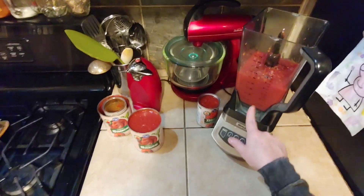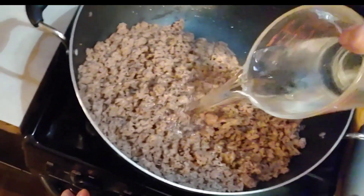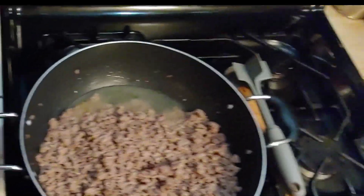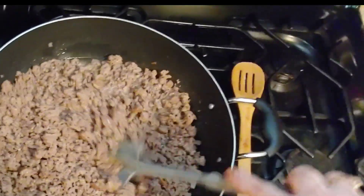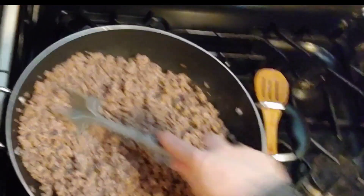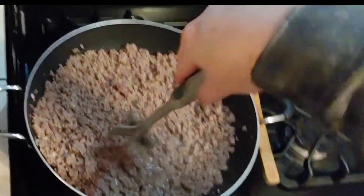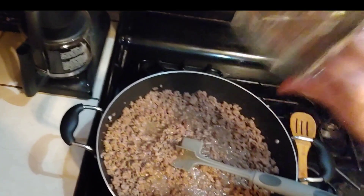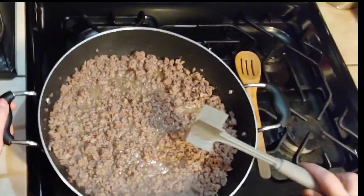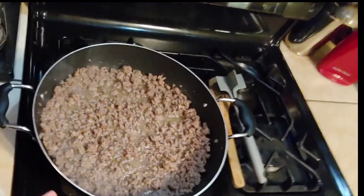Now we're going to add two onions and about four jalapeños and purée it. Now we're going to add back in this water and turn it up to high. You want it to be about halfway covering that meat. I am out of taco seasoning, so we're just doing it on the fly, which is better in our family because then it turns out a little different each time. How spicy is your taco meat going to be today? For five pounds of meat, we added three cups of water. After you add that water in there, you can get rid of this chop and stir.